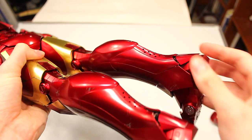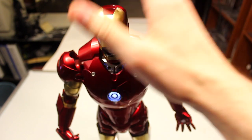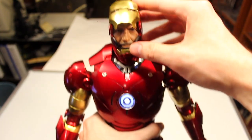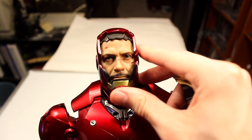I think that's a really awesome feature — the fact that it actually has functionality and various parts that you wouldn't expect. Now taking a look at what the figure looks like with the unmasked head sculpt: here's the figure with Tony Stark's face and the suit of armor. It looks pretty cool.